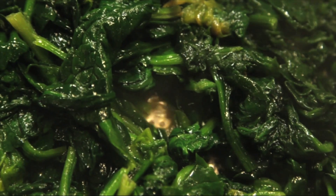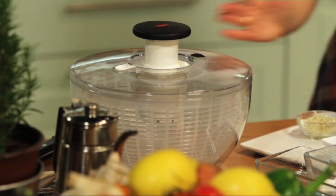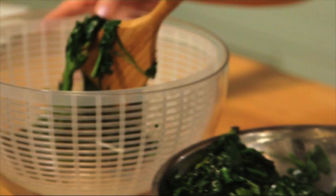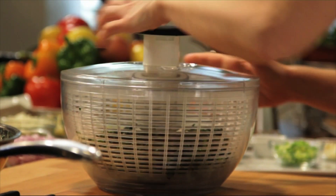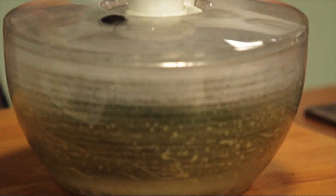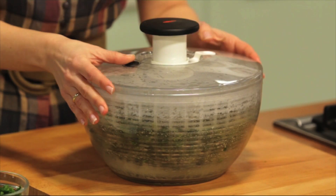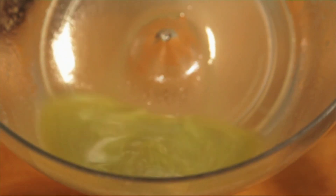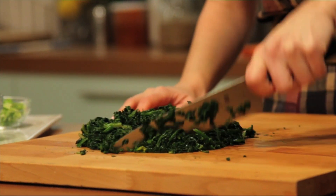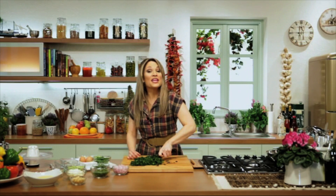I want to share a cool tip with you. To remove the excess oil and water that's in the spinach, I'm going to use a salad spinner and give it a good spin. As you can see, all the excess liquids are right in the bowl. We're going to lay our spinach on the cutting board and give it a rough chop. One good thing about this recipe — I've given you another exciting way on how to use a pizza stone and a salad spinner.